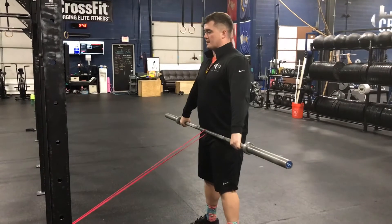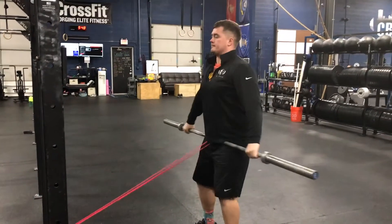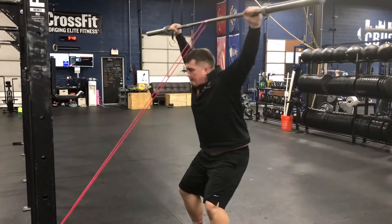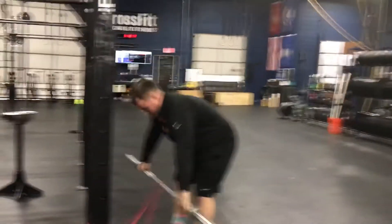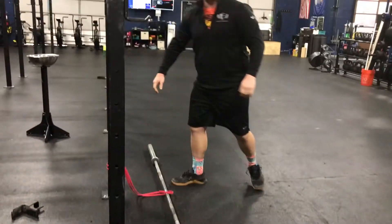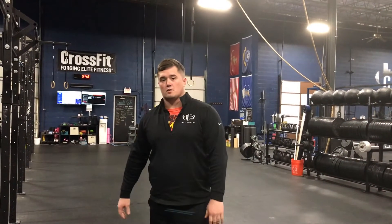And if I was going for a full snatch rep, I'll just do a muscle snatch. As you can see, it's really pulling me back towards the rig so you have to resist that force. Probably no bigger than a red band if you're buying from Rogue or any of the other stores.